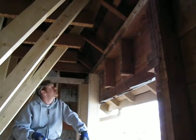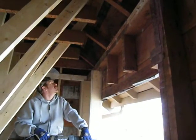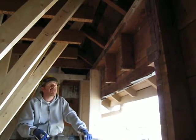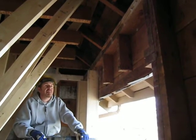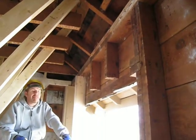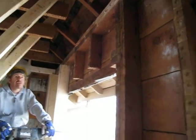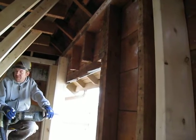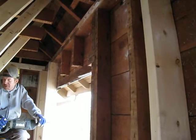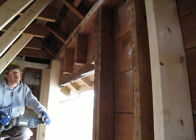The interviewer notes the current top plate looks like two 2x4s and asks what the replacement header will be. Ken explains the engineer called for two 2x10s to span the area, but they've actually run three 2x10s laminated with two half-inch OSB sheets, screwed throughout. It's bigger and heavier, but will be flush with the walls, give a nicer finish, and is overkill for strength.